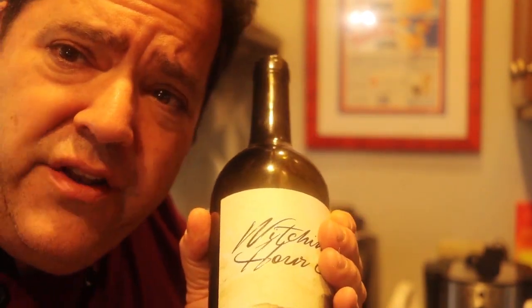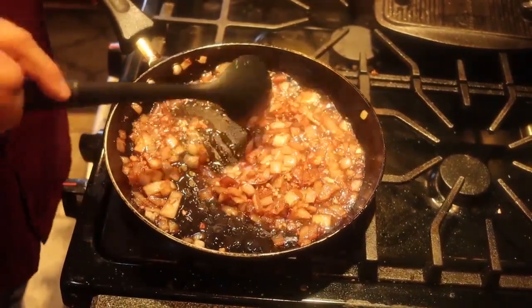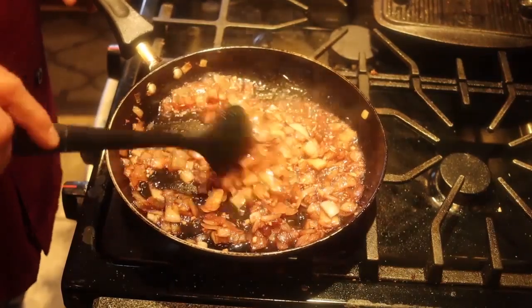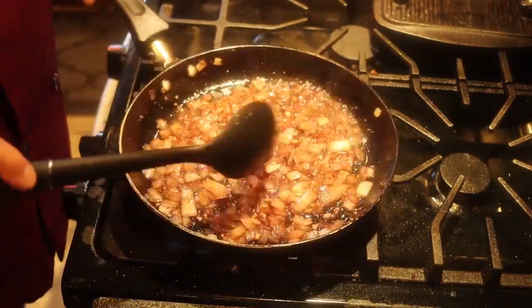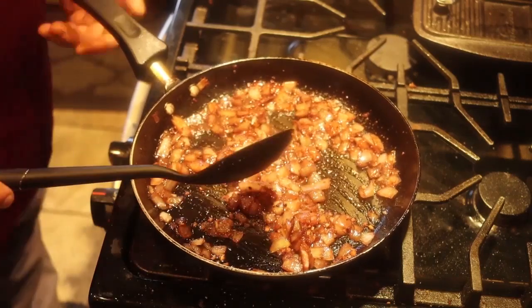Don't forget when you're using wine — use a good wine. Not a four-hundred-dollar bottle, but not a two-dollar bottle either. Use a wine that you'd like, that you would drink normally. If you use good wine when you cook, your food will come out very good. Stir this up and evaporate the wine until you have like an onion marmalade consistency — beautiful, smells delicious. Then take it out of the pan and let the onion cool down.